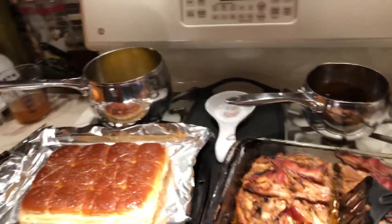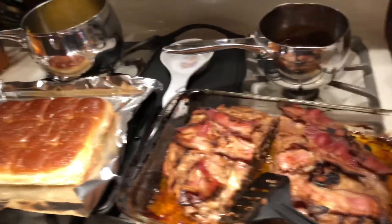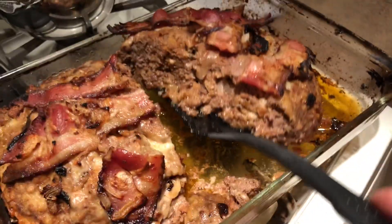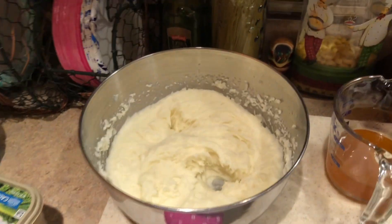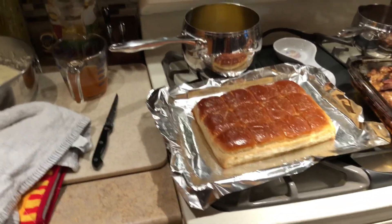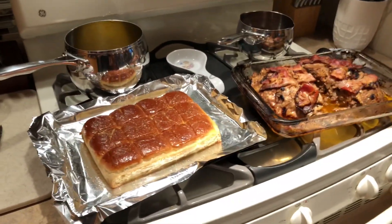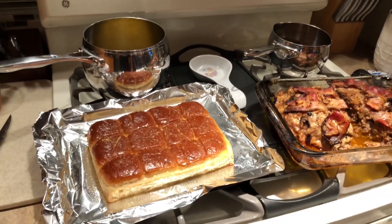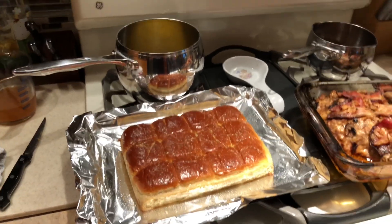This is the final product, and man does it smell good in here. I had to cut it so you can see the inside — I want to make sure the food is cooked. You can see there's no red, it's not pink inside. It looks really good. So this is the meal: the meatloaf, the biscuits, the corn, the gravy, and the mashed potatoes. If you have any questions, put them in the comments. Subscribe, and I'll be making a lot more different dinners and foods in a different way. Hope you enjoy it — have a great day, thank you!